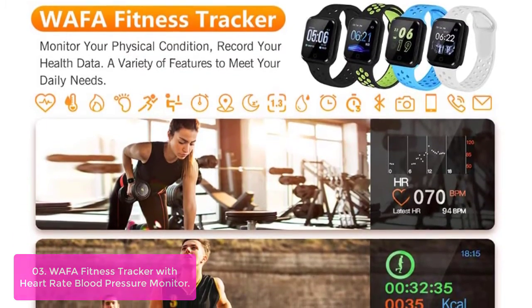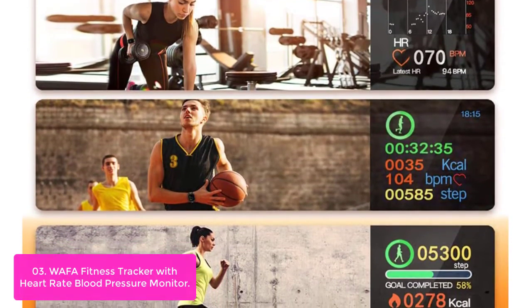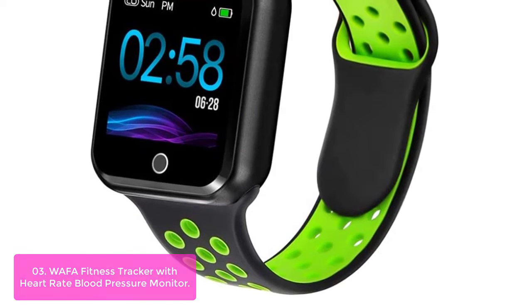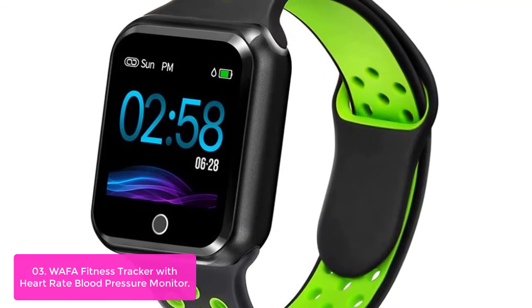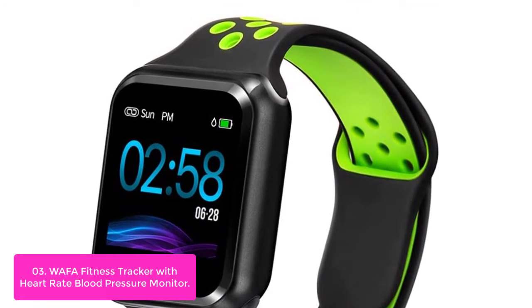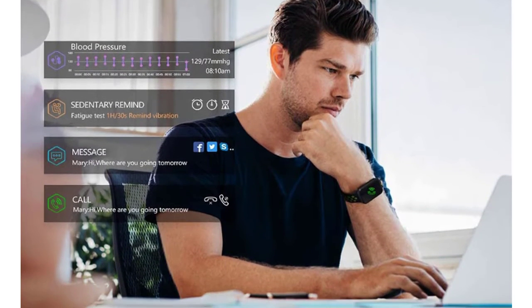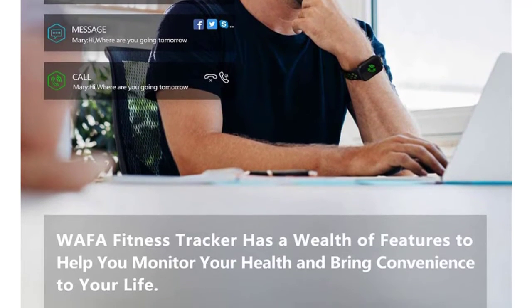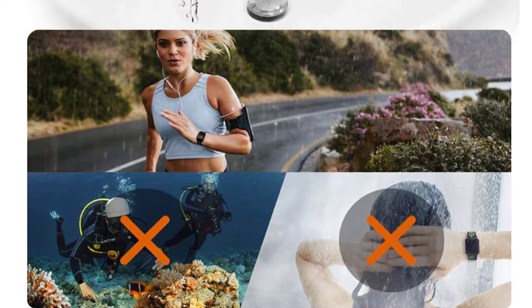List number 3: Wafa Fitness Tracker with Heart Rate Blood Pressure Monitor. The Wafa Fitness Tracker is an affordable tracker that allows you to monitor your physical activity, keep a record of your sleep time and quality, and measure heart rate, blood pressure, and your progress towards a healthier lifestyle. The heart rate monitor simultaneously shows your heart rate in real-time, pulse amplitude, and pulse rate. It has a sleep mode to help you understand how much time you spend sleeping, and will remind you when you've been inactive for too long.